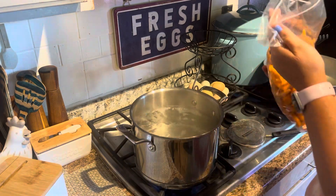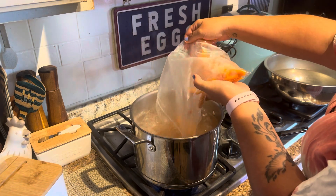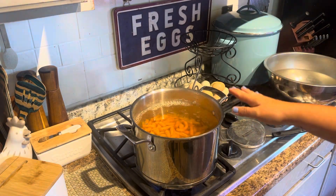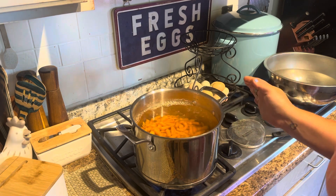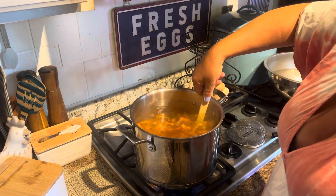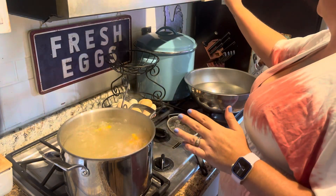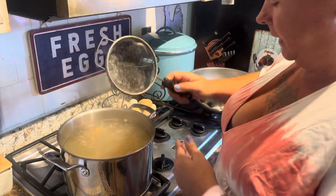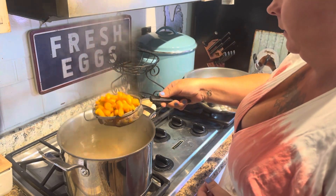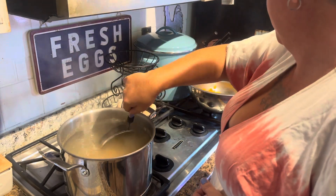The water is boiling. I'm going to just dump all of them in. You can certainly do them in batches if you want, but we're just going to get it done. Once this comes back up to a boil, I'm going to set my timer for three minutes. If you don't grow carrots, you can certainly do this with baby carrots from the store. I have done that before — that's actually what I did last year. Now I'm putting them into cold water.